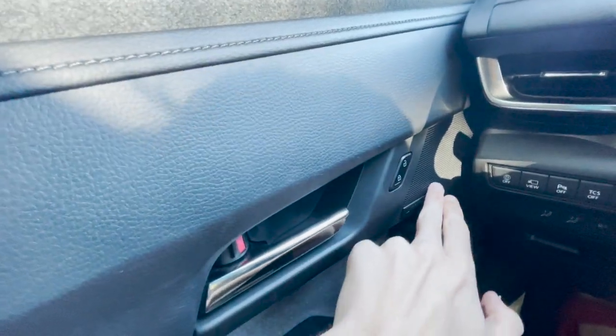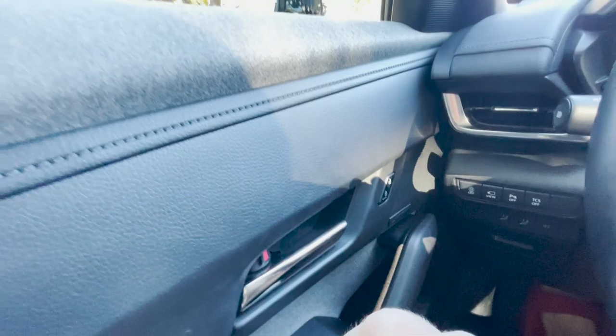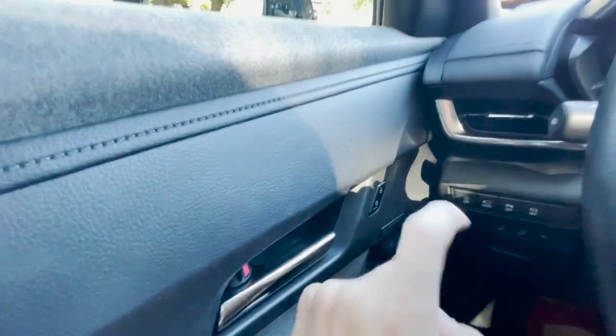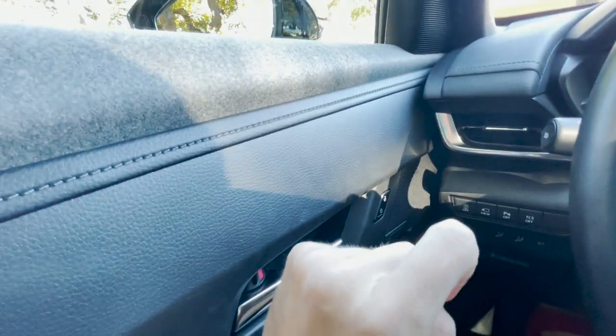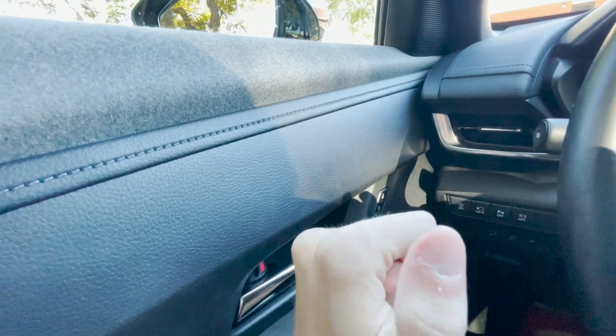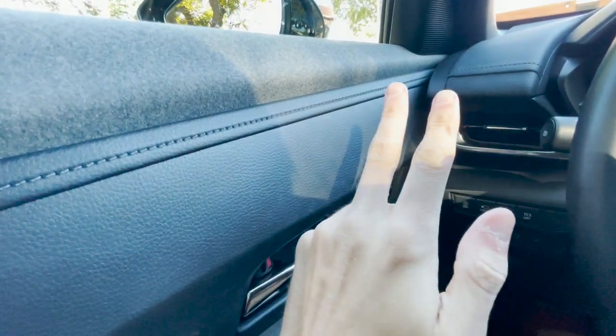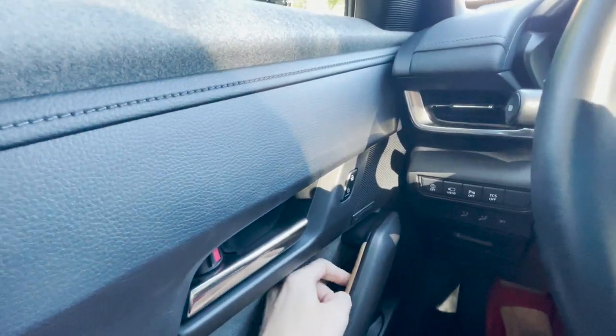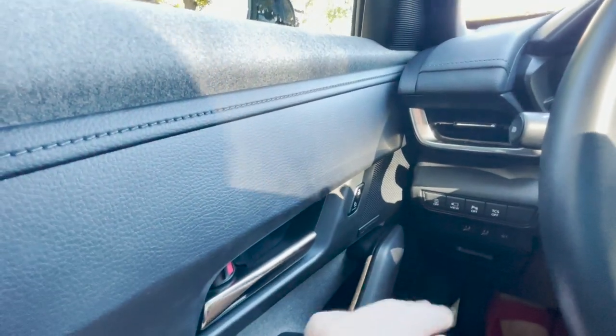You also get the Bose 12-speaker sound system, which is one upgrade over the base model — the base just has an 8-speaker system. This Bose system sounds pretty decent, but honestly I noticed the Bose systems in the Mazda 3, Mazda 6, and Mazda CX-5 all sounded better than this one. I adjusted the settings but it still sounds pretty decent.